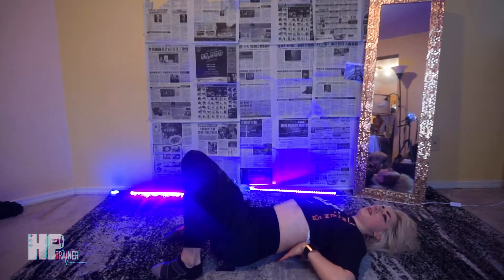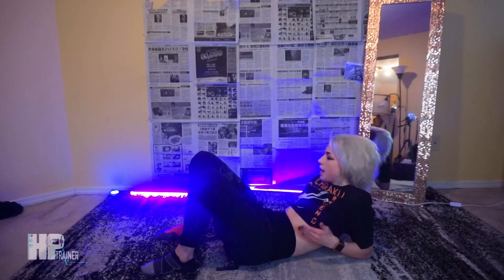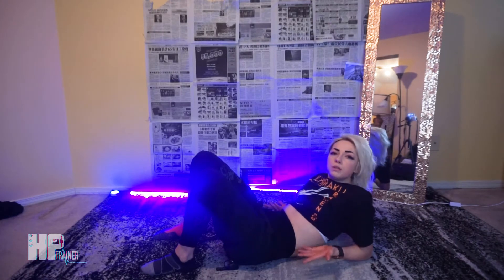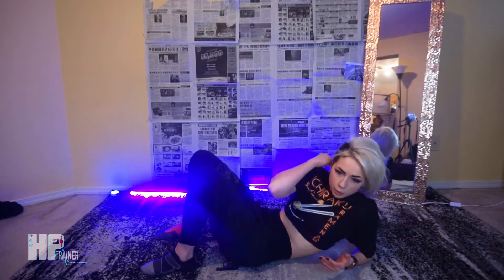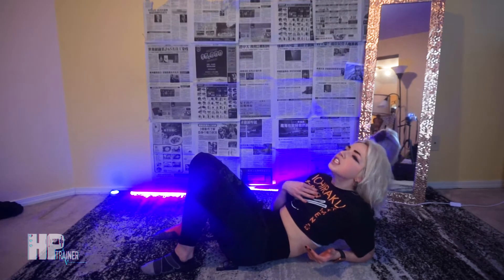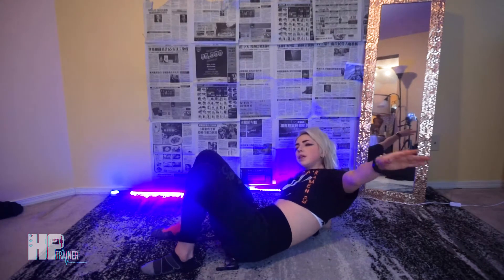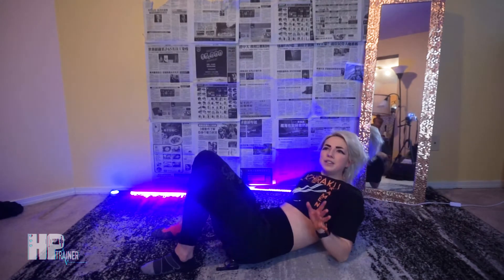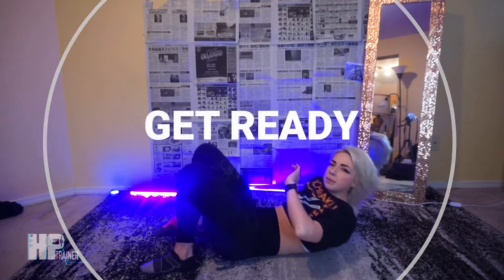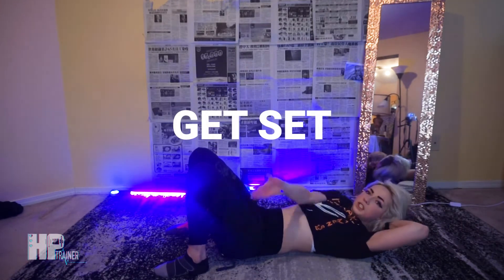So we're gonna start — it's gonna go in a cycle of side, center, side, center, side, center: 15, 8, 15, 8, 15, 8. Modify when needed. If you need to bring it down a level, don't do the legs, just do the upper body. We're crunching side to side, keeping that core tight. Make sure your chin is up off of your chest but you're also not reaching up. Here we go — crunch to the left first.